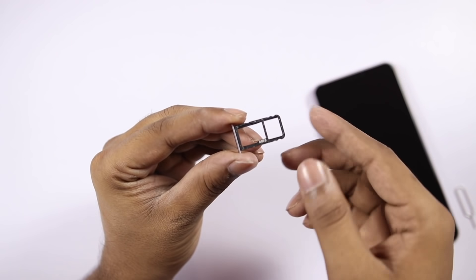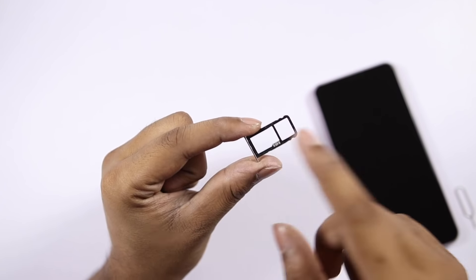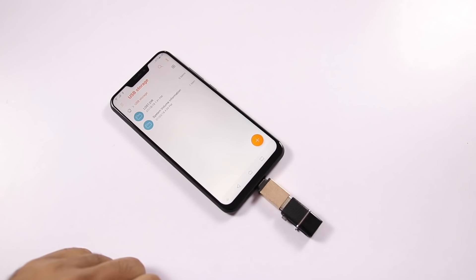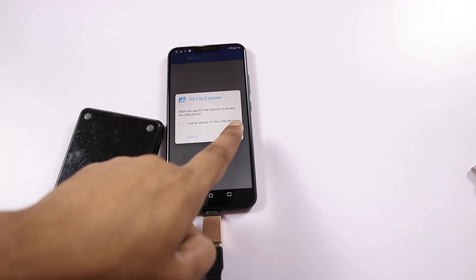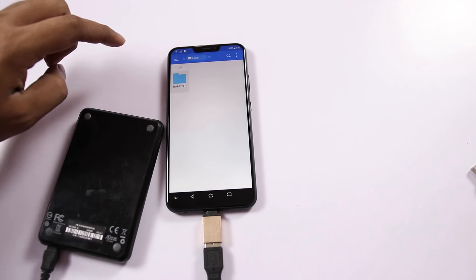This is a dual SIM phone with a hybrid slot. In the second slot, you can use a microSD card — up to 2TB is supported. The phone also supports USB OTG. There are a few minor issues with storage management.